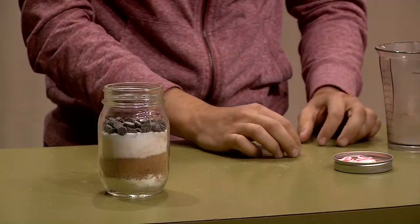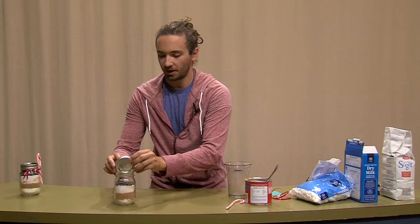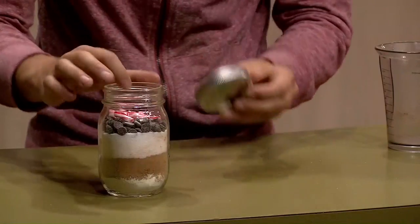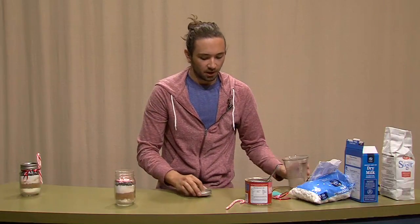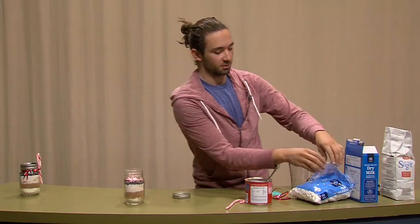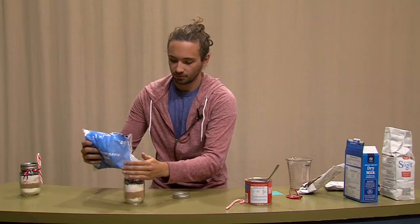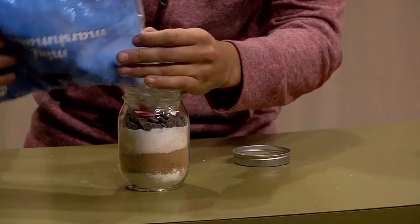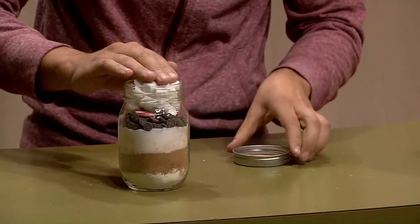And then we can take some of our crushed candy cane and just drop that in there. Sometimes we should probably use a little bit more to fill up the jar. Almost forgot the marshmallows — add those in just like that.